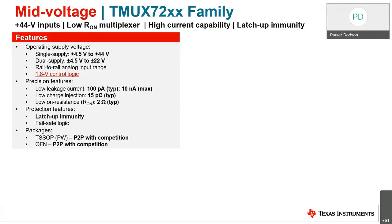Realistically you're going to be somewhere between the typical and max leakage depending on your operating conditions. We have low charge injection — about 15 picocoulombs typical — resulting in very low error at the output compared to other mid-voltage devices. Low on-resistance of about 2 ohms means very low attenuation of signals going through. Relative to high-impedance loads, it's essentially like the switch isn't even there, and for lower impedance loads you'll have a lot less attenuation.